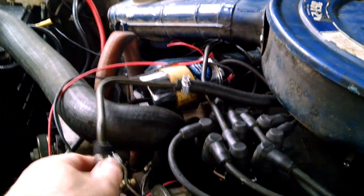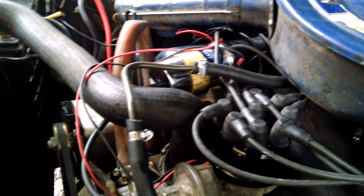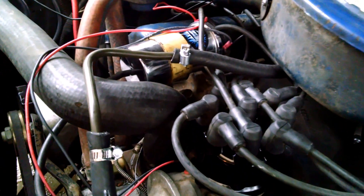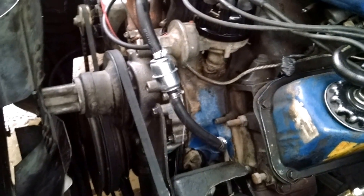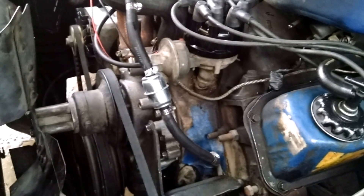Eventually that'll all get replaced with real line. I don't like seeing that on a car, even though this may never be a show car — it's just not a cool thing to see, and it's not safe either. So we'll get the proper lines changed, but that depends on what happens with this engine. I'm not going to put a whole lot of expensive line in until I decide if it's going to stay or not.